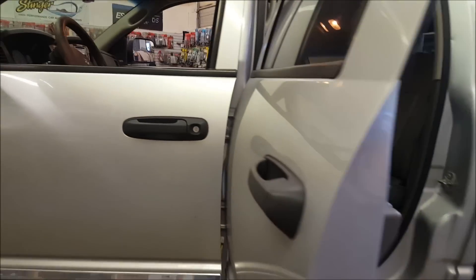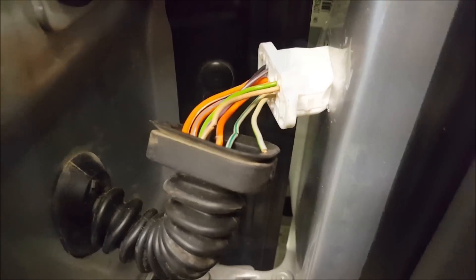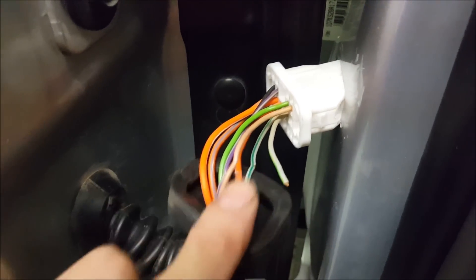The main reason is these doors open pretty wide, and I believe Dodge manufactured these harnesses too short in this particular door. I've taken the boot apart and this is what I found — I always find this wire broken, and that's why the speaker stops working.